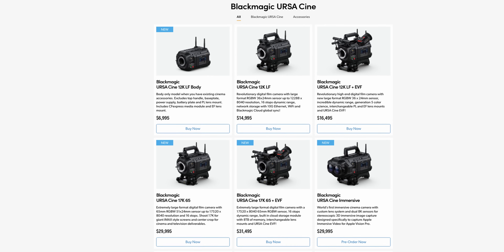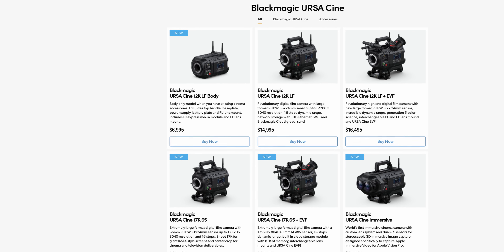I think we're going to see this feature come to the new URSA 12K pretty soon based on this announcement, because I think this camera is about to get a whole lot more popular. So let's talk about that. If you haven't heard the news, Blackmagic announced a new stripped-down version of their 12K LF. This is a camera where the package started at just under $15,000 US, but as of this morning you can get just the body for just under $7,000.